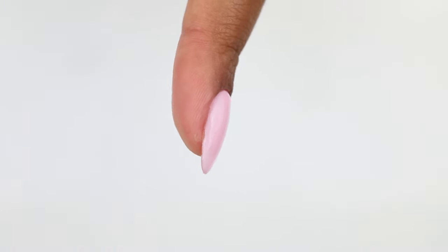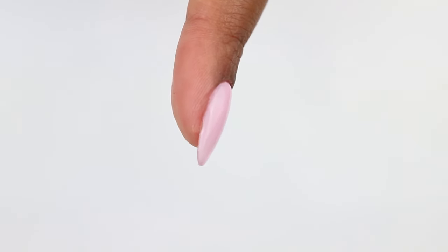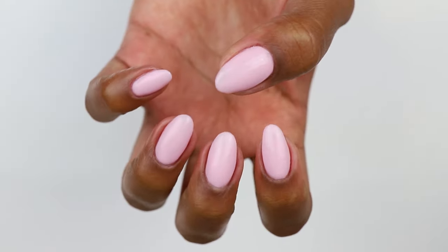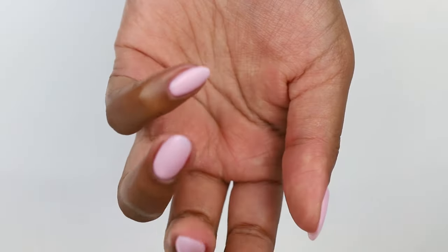The rubber top coat is completely non-wipe, so once it's cured for 60 seconds you don't need to use any cleansers or alcohol afterwards. You can just apply your favorite cuticle oil to moisturize the skin around your nails and you're good to go.